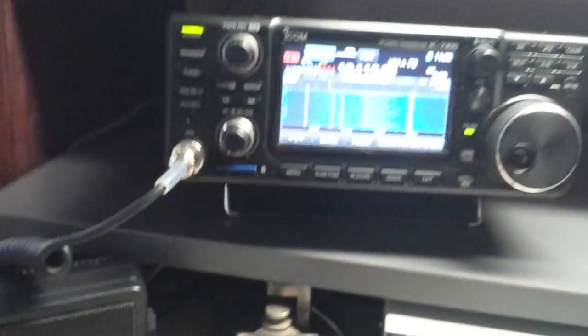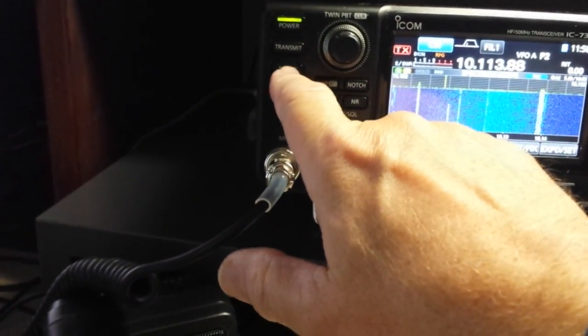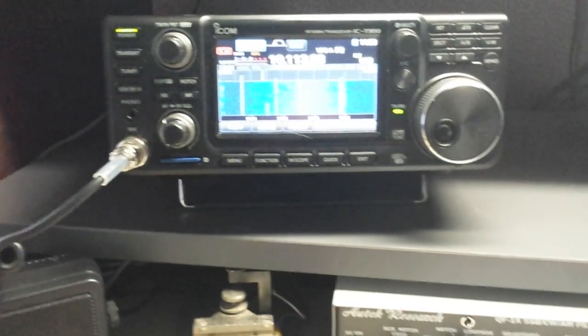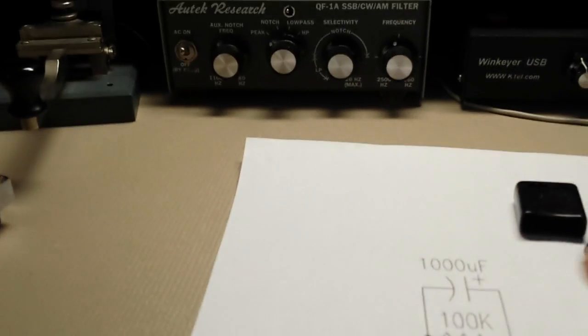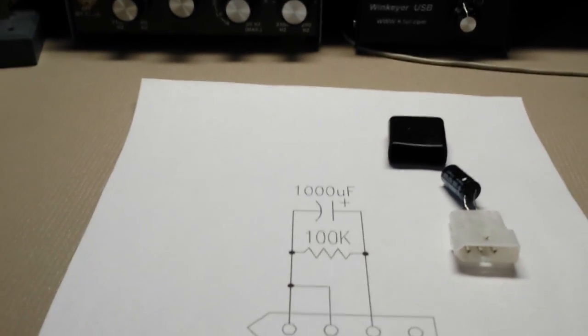So now when I press the tune button right here — the tuner button — it will activate the tuner and give it about 10 watts of RF for 10 seconds and then kick back off.